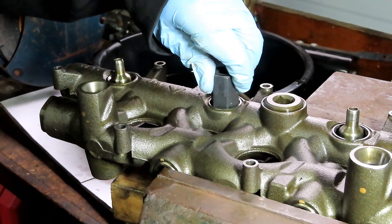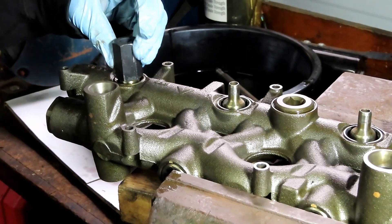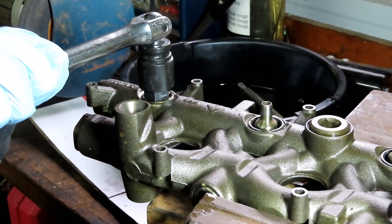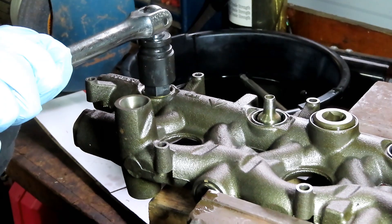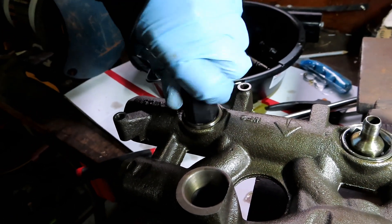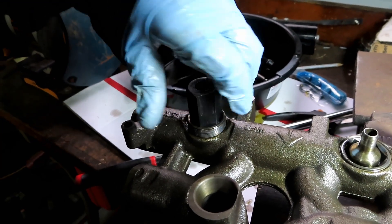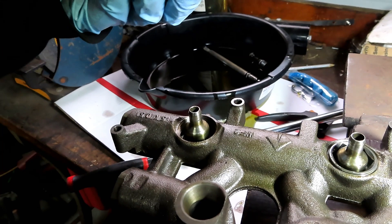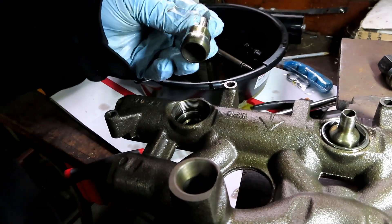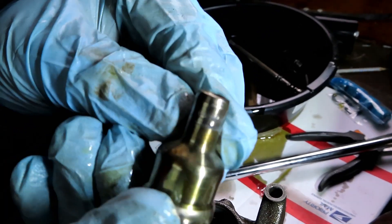There you go - these are in there really tight. Center the cup and get the last one loose so I can unscrew it. Pull it up, pull up the cup. You can see there's a lot of wear on the top here.